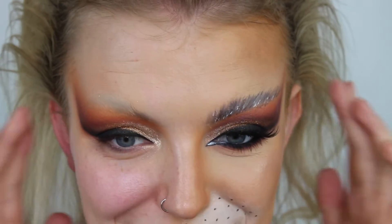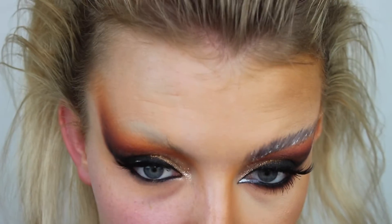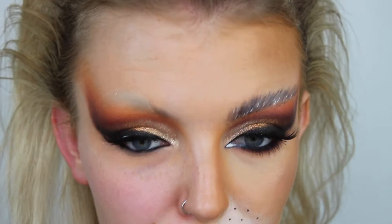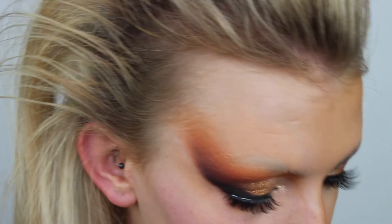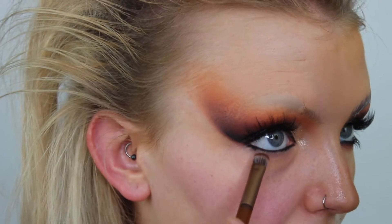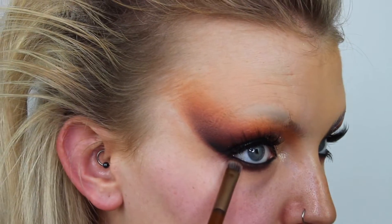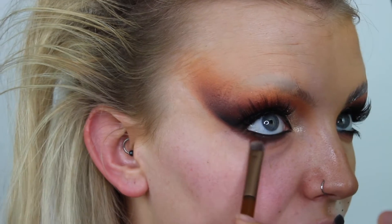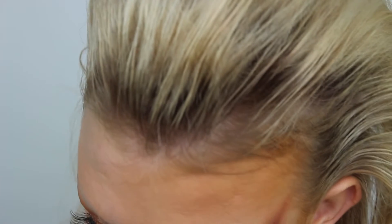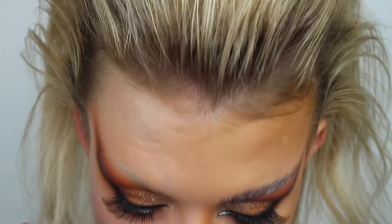Now I'm going to pop mascara and lashes on and then we can do the under eyes. I've applied my lashes and put Urban Decay 24/7 Glide-On pencil in shade Zero in my waterline, and I've also primed underneath my eyes with the P Louise base. Starting with the Naked Honey palette brush, I'm taking that dark brown from the Morphe palette and running it really close in between all my lashes, linking it up to the top. Then going in with the orange slightly more underneath, and then the Molly O'Brien brush with yellow to blend everything out.